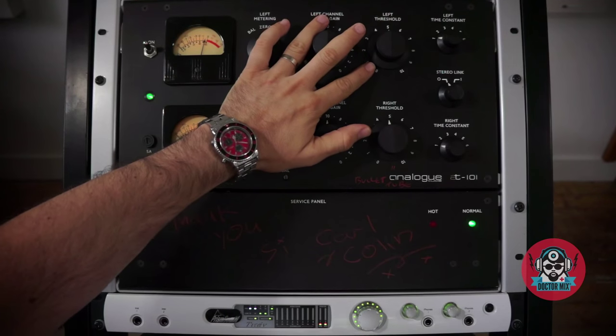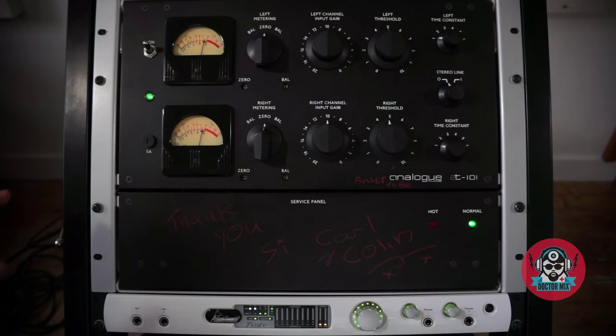Here's the AT101 — the closest thing you can get to a Fairchild 670. Now this needs a bit of explanation before I play any music, but you can skip to about 3 minutes if you already know.